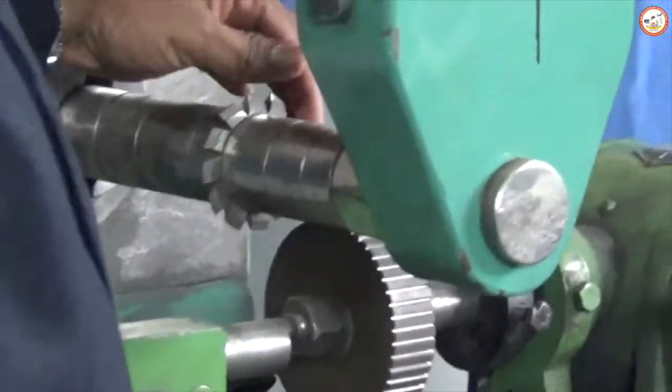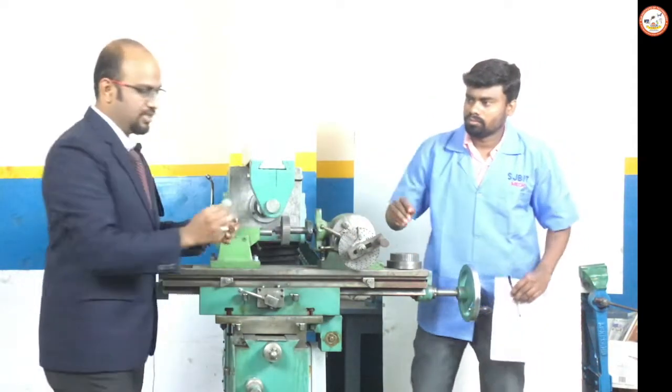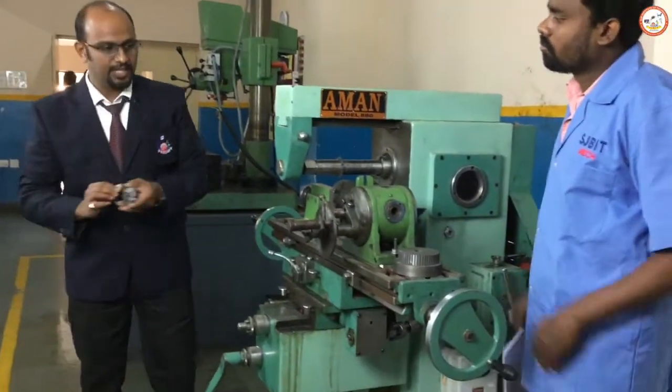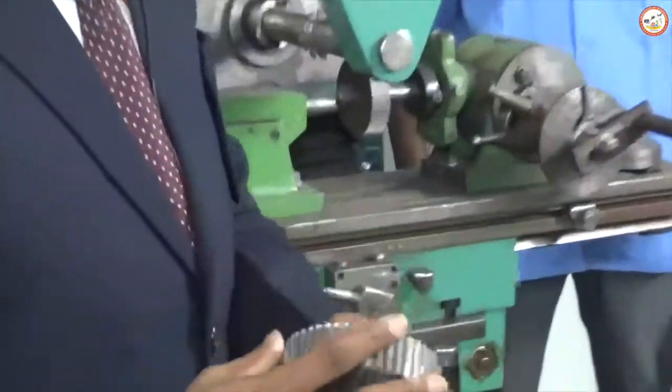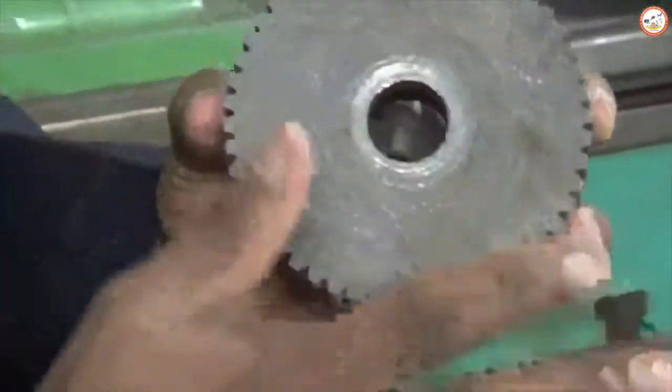If you can see over here, there is a gear that is placed which we call a gear cutter. On this you can see a numbering given as 1.50, which shows the module of the cutter. And this is the blank that we will be cutting — this is an example showing the number of teeth that will be cut using the milling machine.